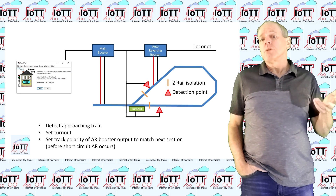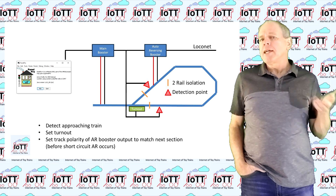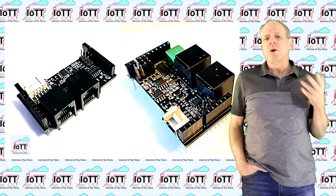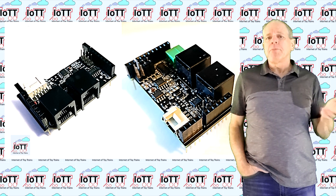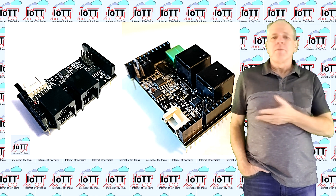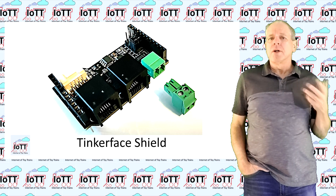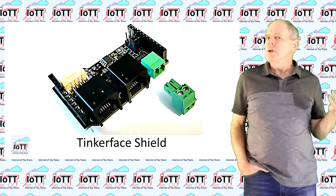First I thought that could be done by just using the loconet over TCP Wi-Fi connection but then I decided to add a wired loconet connection as well. That made it necessary to create a separate board as there was not enough room on the aux shield for a loconet interface. So I decided to make a separate interface shield with DCC and loconet interface. Because that interface can be used for many other purposes than just a booster I called it the tinkerface shield — an Arduino shield for all tinkerers who want to build a function board using an Arduino and connecting it to DCC or loconet or both.